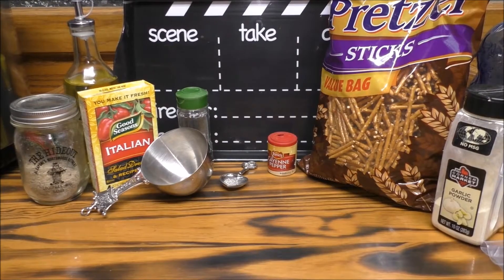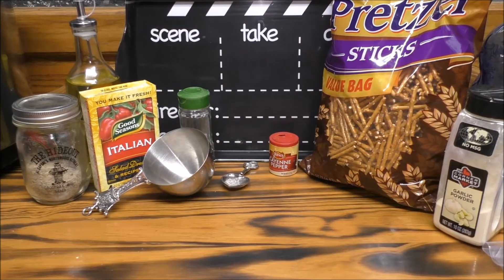Well, good day, YouTubers. Today I'm gonna make a special treat. I'm going back down memory lane for my husband and myself. We had some good neighbors who owned a bar, and we lived right next to them, and John and Cheryl always made these excellent pretzels, and she called them crack pretzels. I figured I want to make them and share this recipe with all of you.